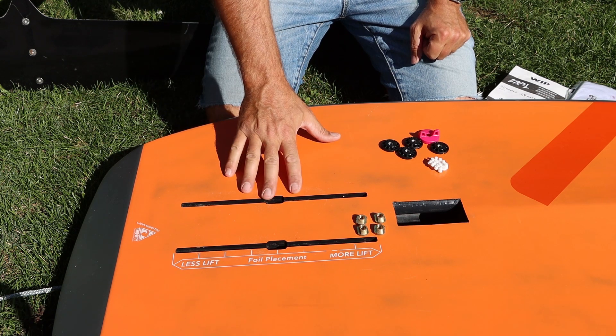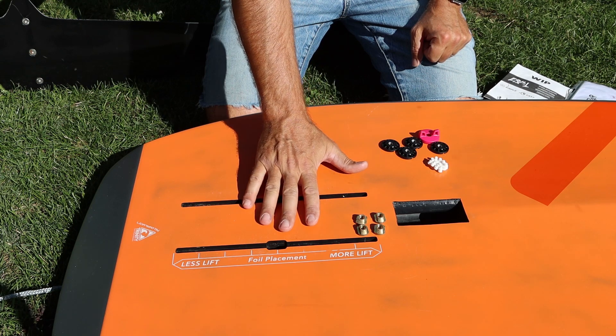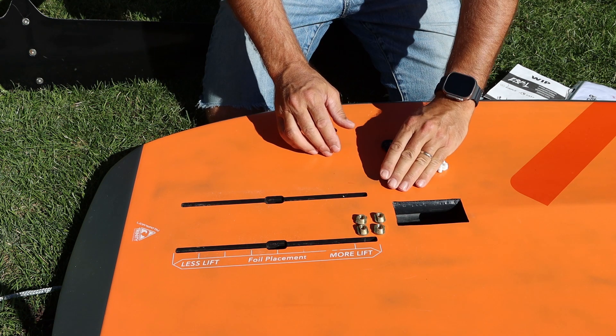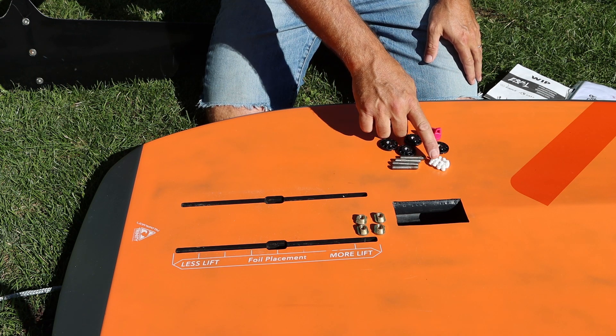Your board often comes with the four nuts that are standard to your board, so no need to buy those — you should already have them. The only things you need are these four screws, the four Foil Fix nuts, the tool, and the wedges.